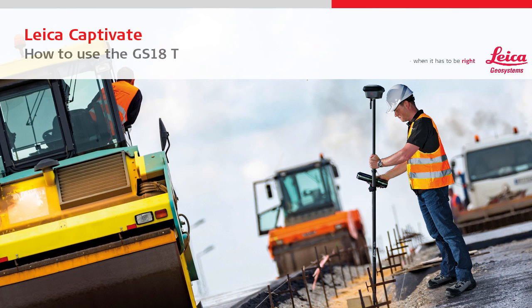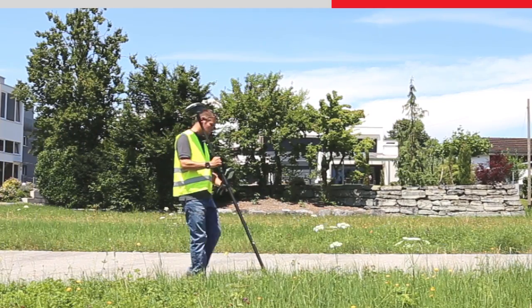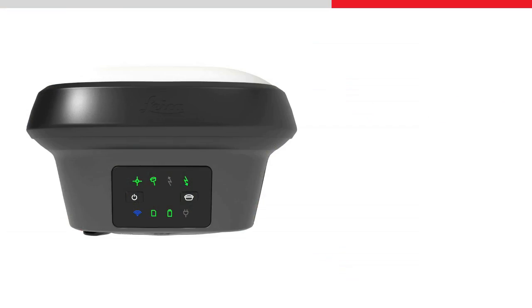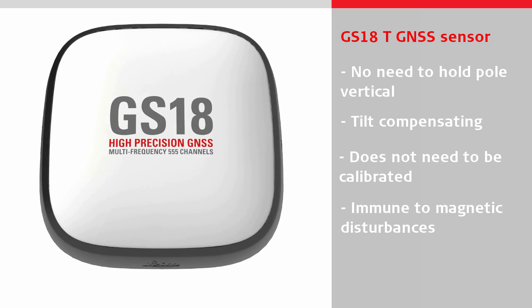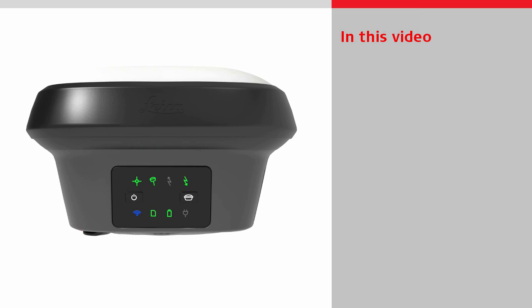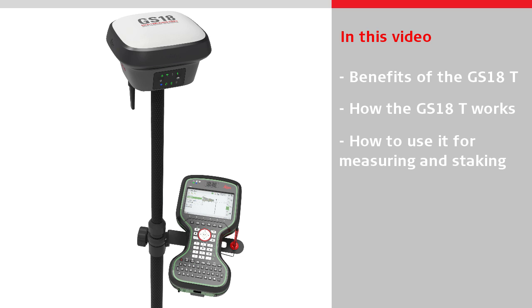This video will show how to use the GS18T GNSS sensor powered by Leica Captivate. The T in the name means tilt. The Leica GS18T allows points to be measured without the need to level the bubble and hold the pole vertical. It is the world's first tilt compensating sensor which does not need to be calibrated and is immune to magnetic disturbances, meaning the GS18T can measure and stake out points quicker than ever before. The video will first look at the benefits of using the GS18T over a conventional GNSS sensor, then explain how it works and how to use it for measuring or staking.